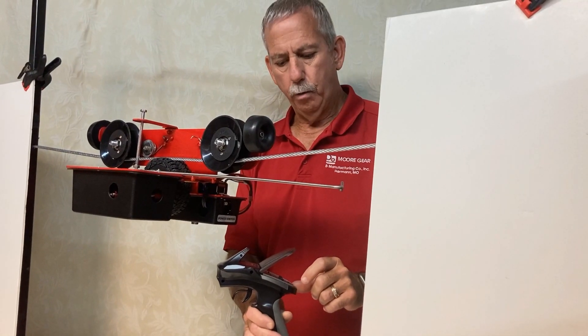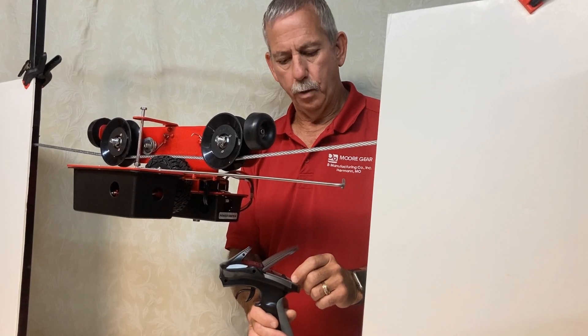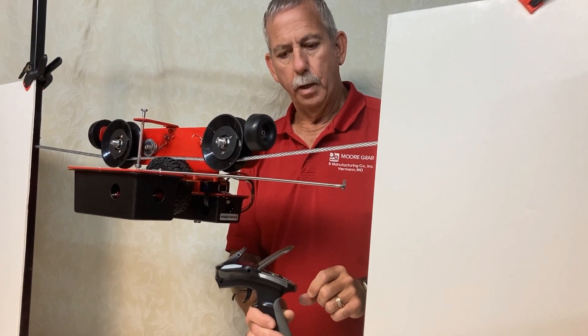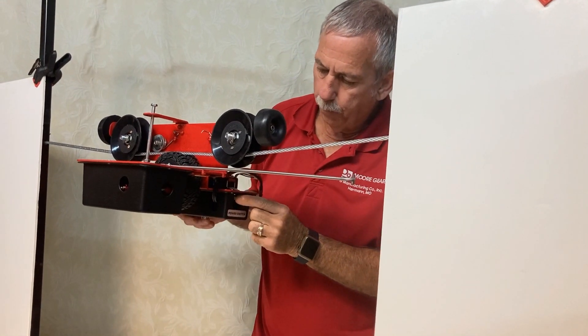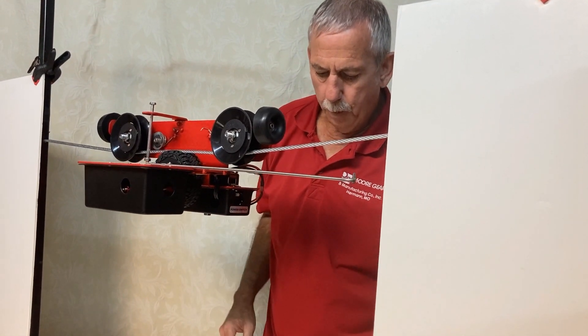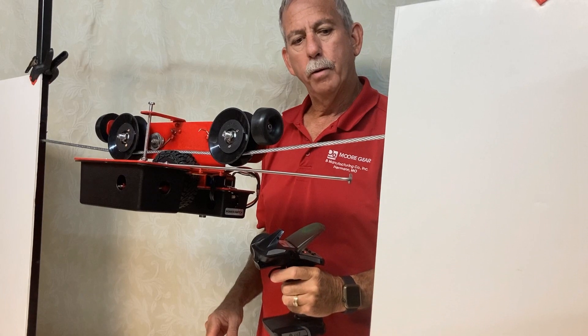The first thing you do is turn on the transmitter and then turn on the unit, pull the trigger, and it's ready to go.